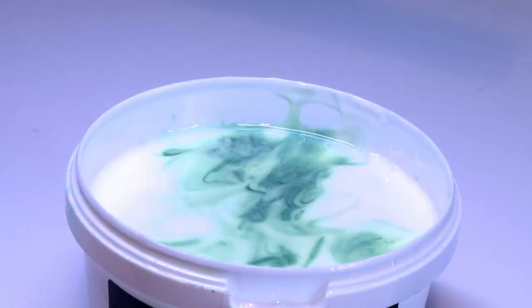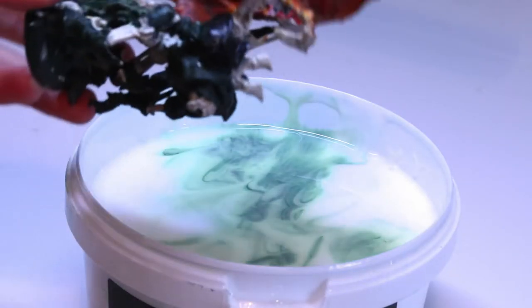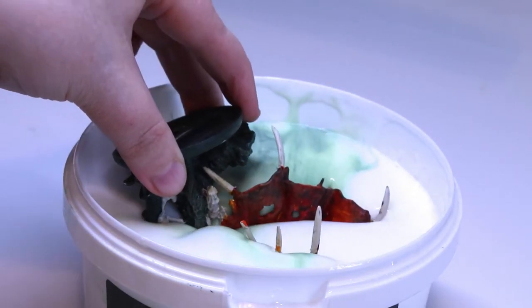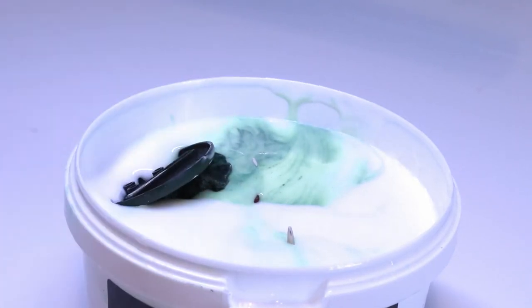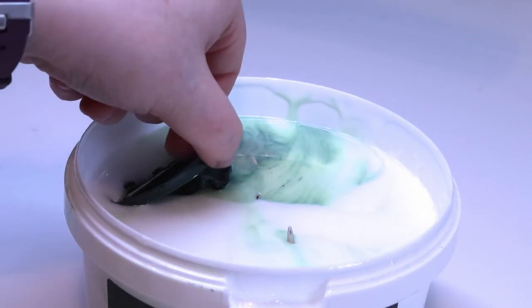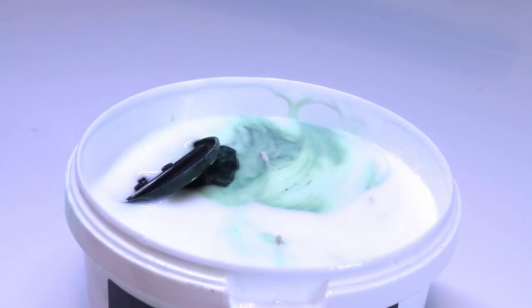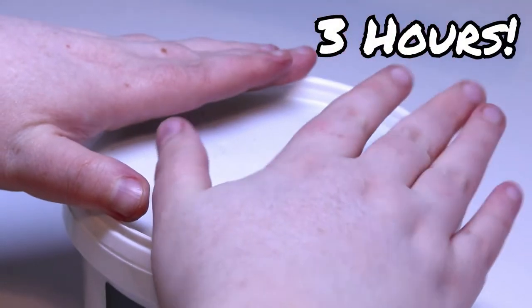So let's open up the lid. You can see I've tried this before, hence the green stain, and in goes Terminus for a dunk. He's quite a big model so we kind of fit most of him in actually, which is kind of impressive. You want to cover your whole model apparently, so we better give him an adjustment just to make sure we cover as much of him as we can. He's a bit chunky for this. Then you put the lid on and you're supposed to leave it for about three hours.